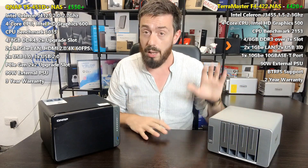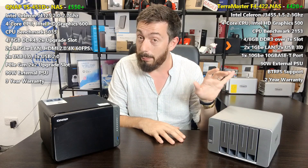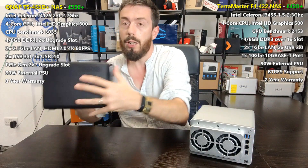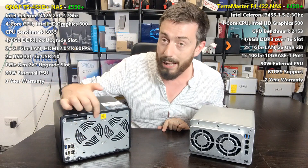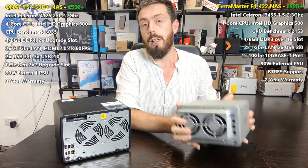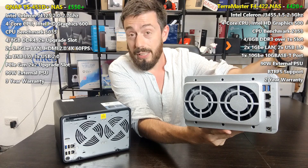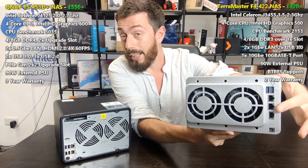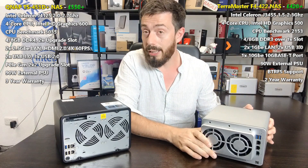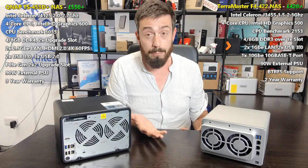In terms of power consumption, the TerraMaster has the higher-rated PSU — both are external — which makes sense since it features 10GbE. Looking at the rear of the TerraMaster: there are two USB 3 ports for external storage, USB printers, and UPSes; two 1GbE ports that can be link-aggregated to 2GbE; and that 10 Gigabit Ethernet port on the rear. For those running a 10G setup, getting an Intel quad-core 4-bay NAS with RAID and 10GbE at £420-£430 is incredibly affordable.